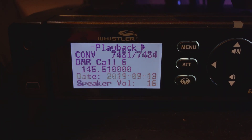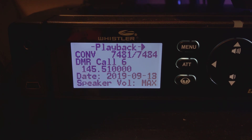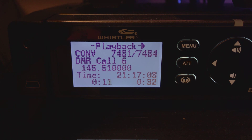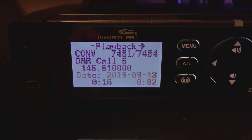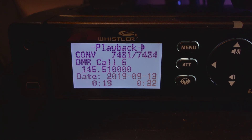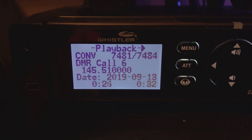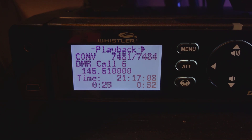This is 3B2MXV on DMR Call 1, crossbanding to DMR Call 6. I'm going to the Anytone 878, crossbanding into an Anytone E-578. The Anytone is selected on the DMR Call 1 channel, which is the channel I am tripling on.